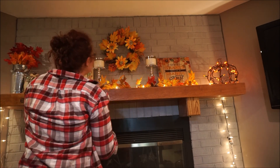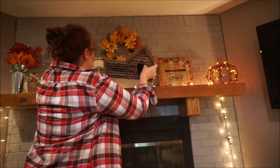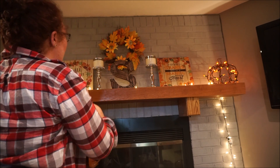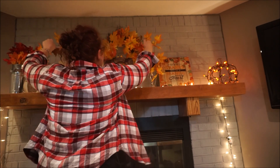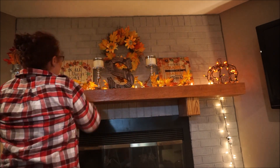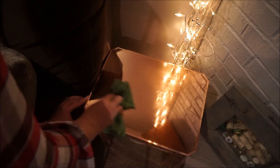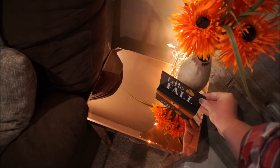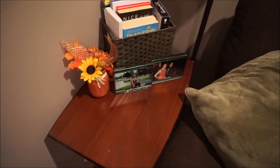Here you can see me decorating the fireplace mantel. I love decorating this spot and for the fall autumn season I love using a lot of colors — this garland I love to wrap around the items on the mantel, and I love using leaves. Moving on to the smaller areas of the room, even though these aren't big spaces I love putting just small touches of the season in these little spaces — I think it gives a really cute look.